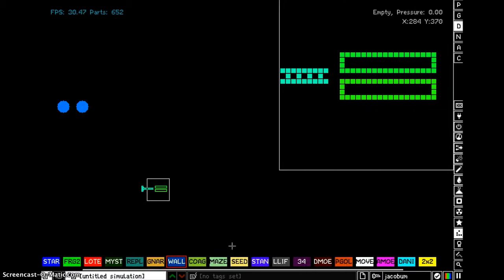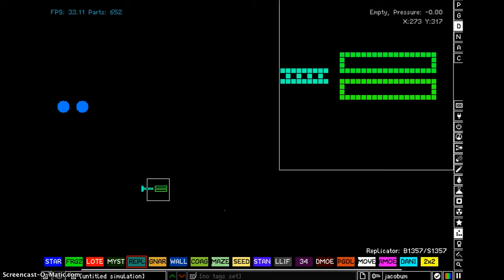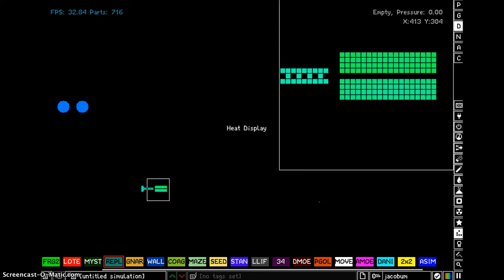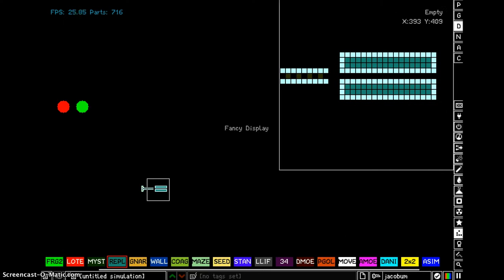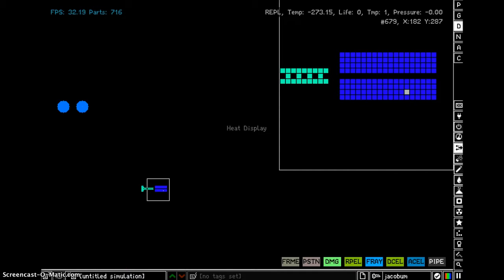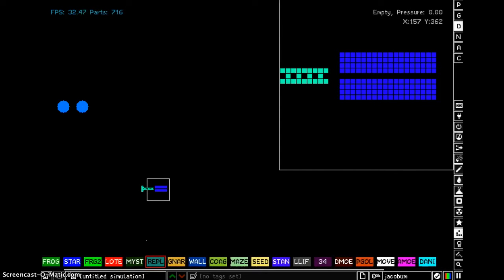If you want to make it even better you can use Replicator. What's happening? What's happening? It's freezing! Why is it... it's freezing?